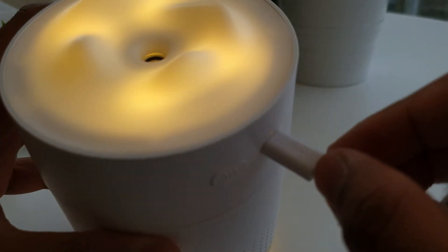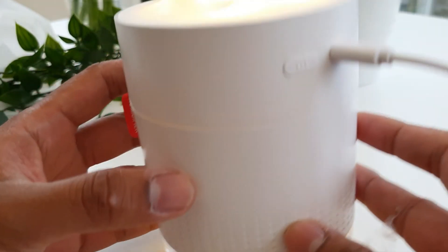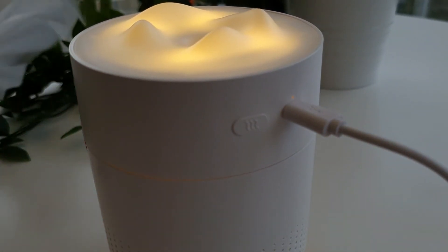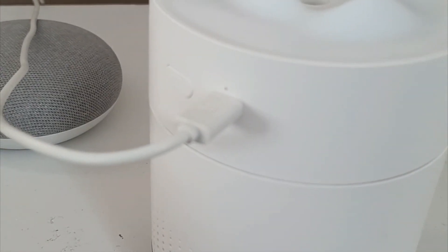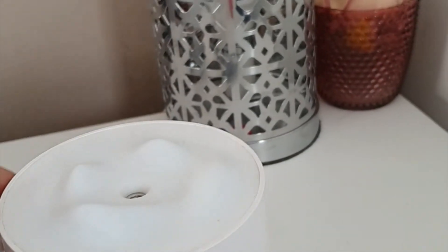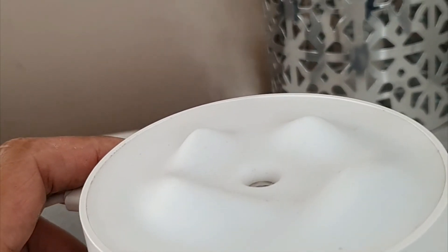When you press the button you get a really nice warm glow, which you can actually turn off as well if you're planning to operate it while you're sleeping. That's pretty much it for the operation. In the next clip you can see it's plugged in, got its power — you press the button once and you get a steady stream coming out, shooting up vertically.